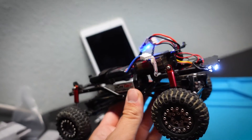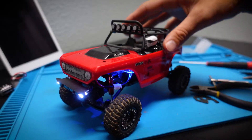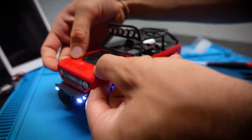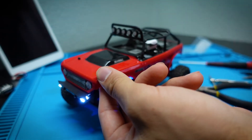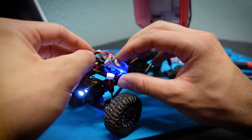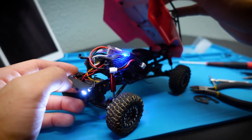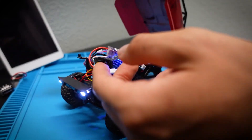Here is the body back on. It closes pretty well with no major issues — pop your body pins in. You do have to hang it slightly off to the side because the Deadbolt body clearance is pretty small. If you have the Jeep or C10 body you'll probably have a bit more room to work with, but it's definitely doable.